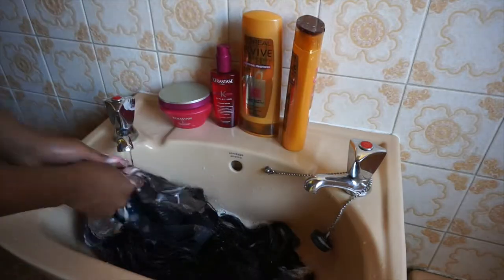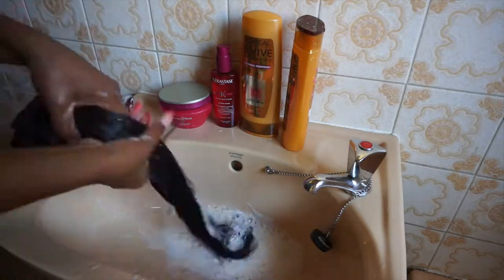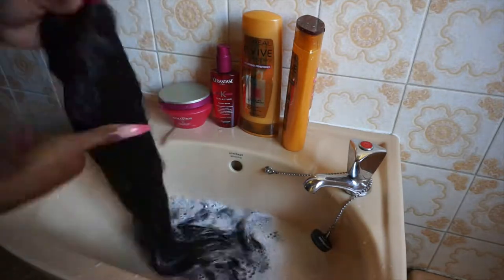I'm doing that in a downward motion and then rinsing with warm water. One to two washes is good enough depending on how often you wash your wigs. I hadn't washed mine in about two to three weeks, so I'm going to be doing two washes.